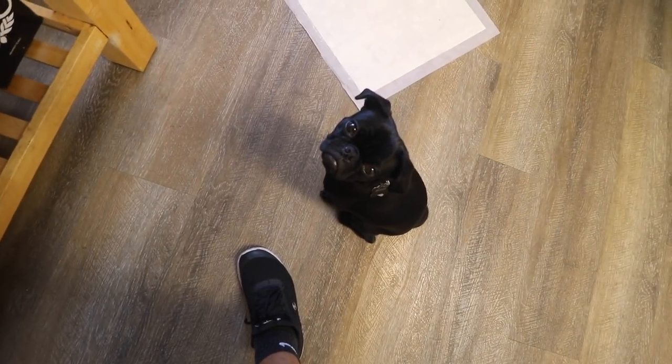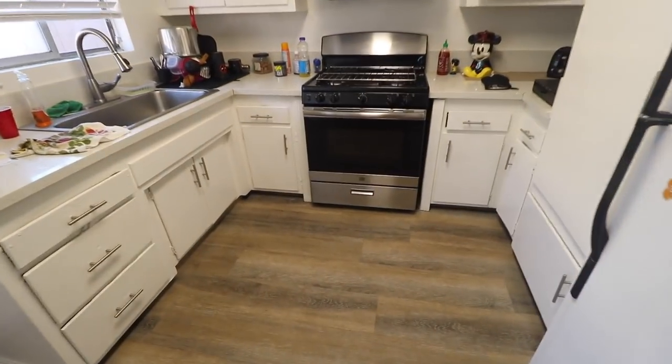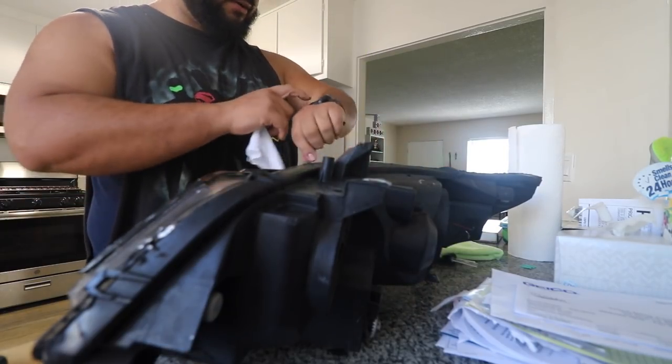He follows me everywhere. So we're going to go ahead and clean this up right before I put it in there, and I'm just going to let that heat up and we should be good to go. I'm just going to use an Armor All All-Purpose Cleaner and a microfiber towel.